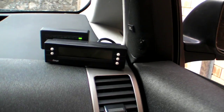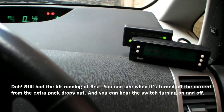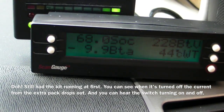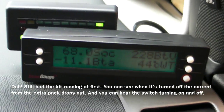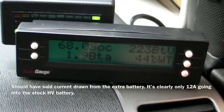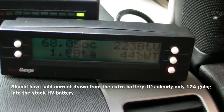So if we turn the ignition on, put the brake on, turn the kit off, and put it in EV mode so the engine doesn't start — with the kit turned off the car is currently drawing 1.9 amps just sitting here stationary, not moving.